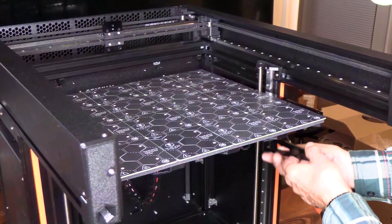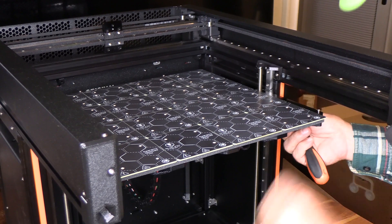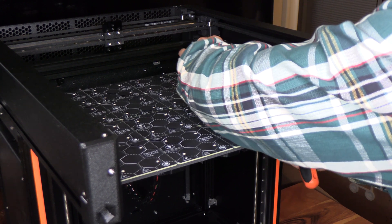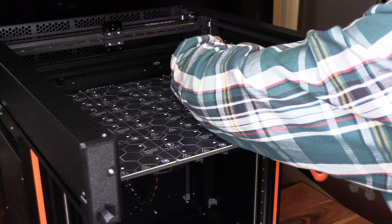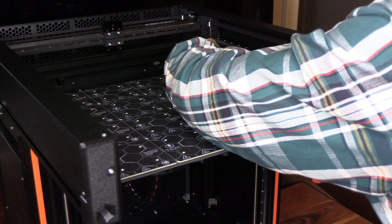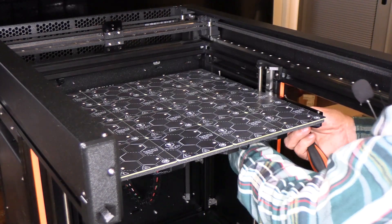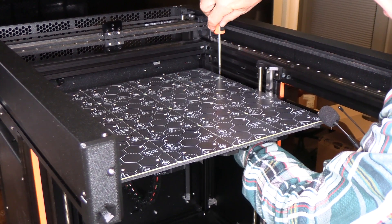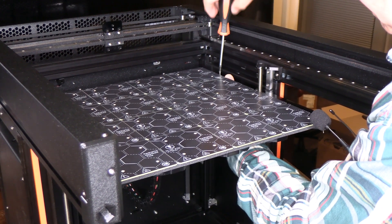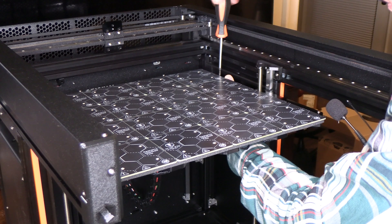Now we're going to connect the Z-axis to the heat bed. Bring these bars up and use the three millimeter by twelve Torx screws in each corner. Don't tighten them all the way — just snugly, just a little bit — because we're going to tighten them in a specific sequence.